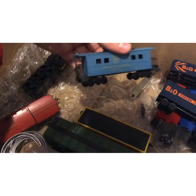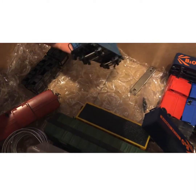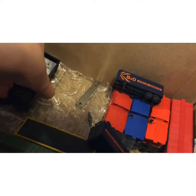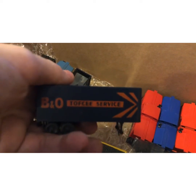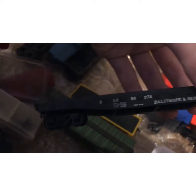We have a Pennsylvania blue caboose — I've always wanted a Pennsylvania caboose, just something about them is cool. We have this Virginian hopper — definitely stepping up my hopper game. I also got two of these BNO coffee service pieces, which go on that flatbed right here — it's a ball-torn high flatbed.